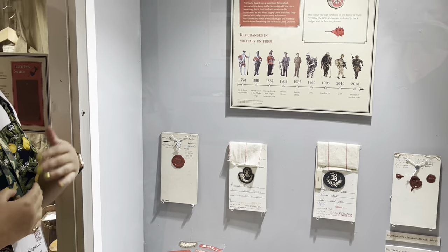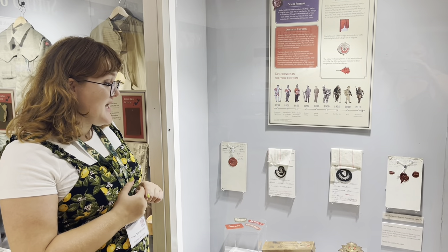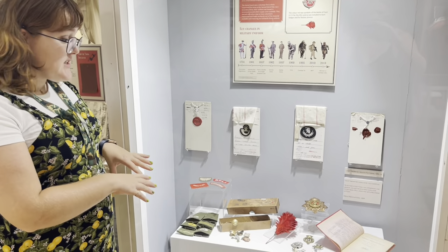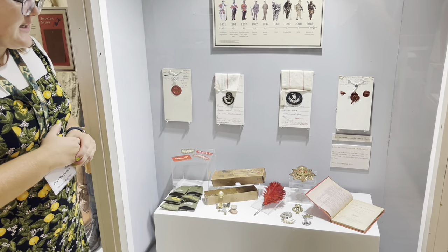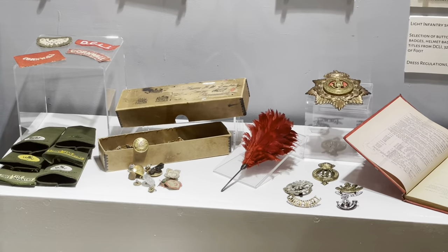The first seal patterns were introduced in King Charles the First's reign — at the same sort of time as the end of the English Civil War, when they were introducing formal uniform across the British Army. As you can see, these regulations trickle down all the way to buttons and other forms of insignia, such as cap badges, helmet badges and shoulder titles.